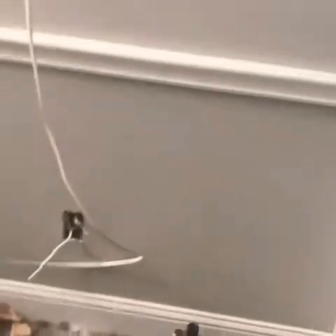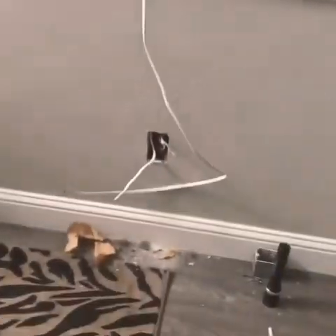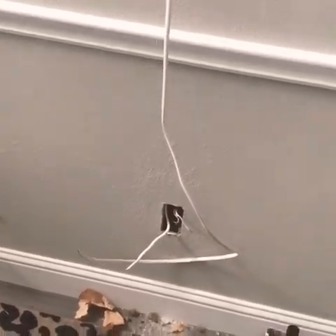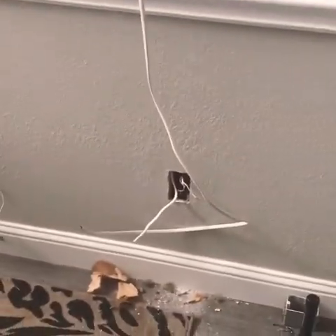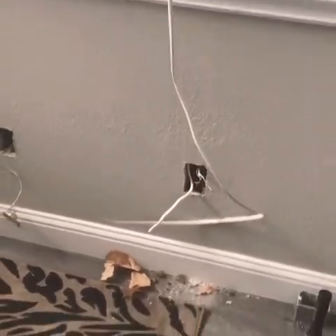Finally got past the hardest part — my goodness. I finally got the line able to feed through one hole and come out of the other hole. This was not easy, not as easy as I thought it would be. It's my first time doing this — I'm not saying I'm a professional by any means, but I knew I could do it and I believe in myself. That right there I guarantee took me every bit of 35 to 45 minutes.